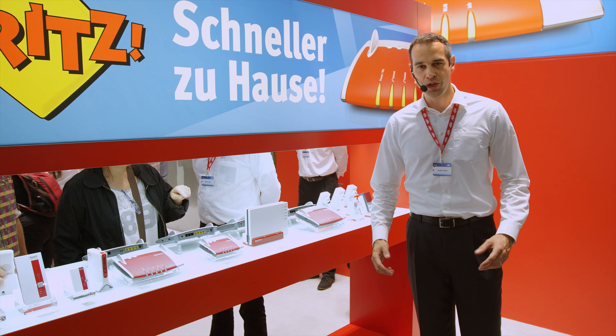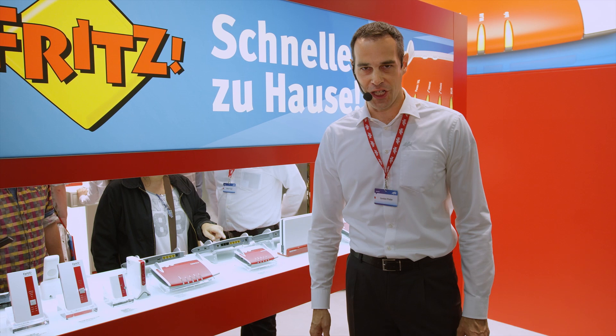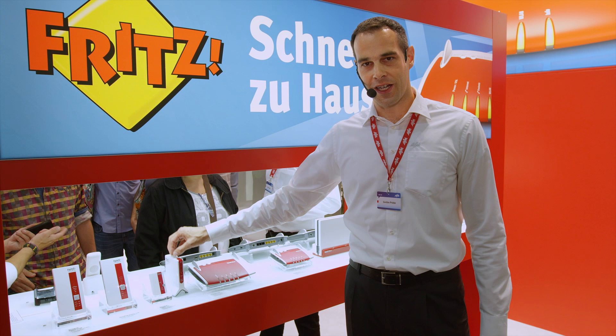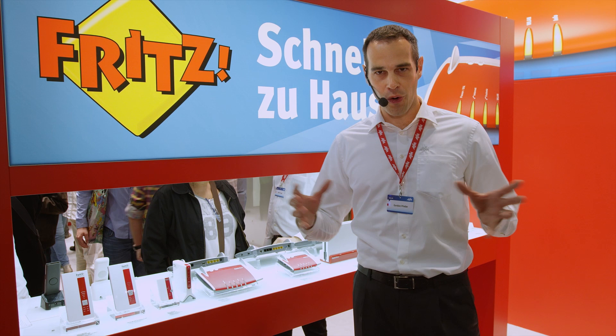This includes, of course, our latest Fritzbox models, like the Fritzbox 4080, the first Fritzbox with new multi-user MIMO, the Fritzbox 7430, which is perfect for IP-based connections, and the Fritzbox 6820 LTE, which supports 2G, 3G, and 4G connections. It's ideal for vacations if you want to provide data via Wi-Fi using mobile telephony.